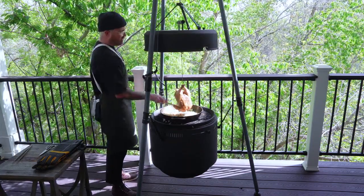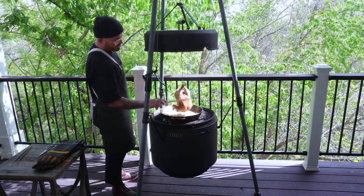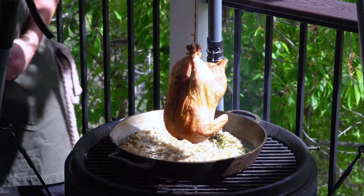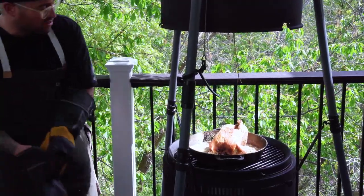Alright guys, we've got this beautiful sauce — it's perfect. These caramelized onions are going to be great to garnish with at the end. Look at this golden skin — I think it's a wrap. All we can do now is a little mic drop. Let's go finish up and have some dinner.